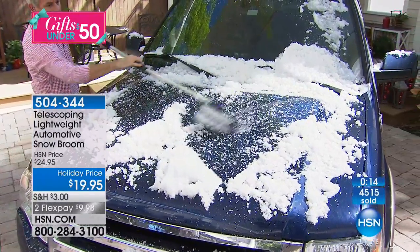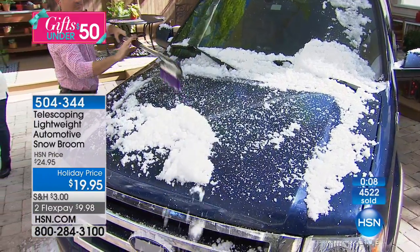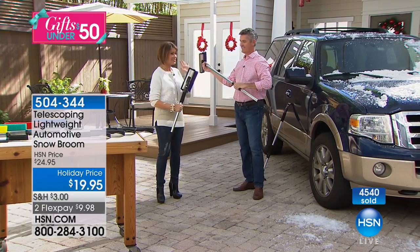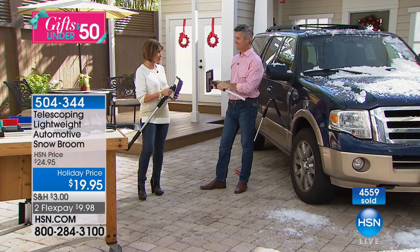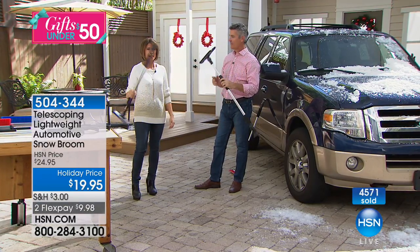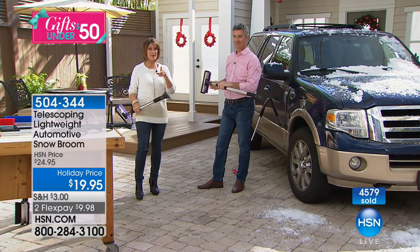Choose today because we are over halfway through our quantity — just a few thousand remaining. The real reason to choose today is the shipping special: three dollars shipping and handling on this, or if you've spent five dollars on shipping already, everything ships free. It's just over a pound, lightweight, great quality, beautiful design in colors.